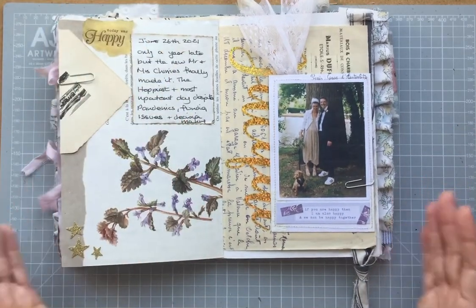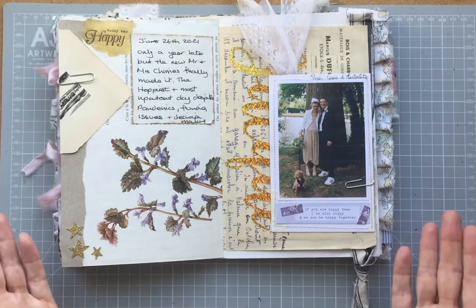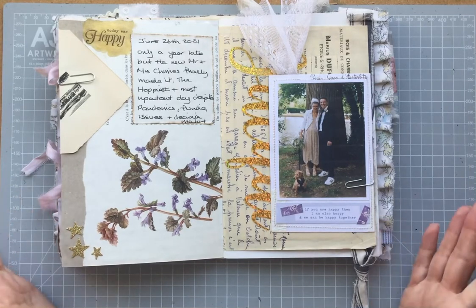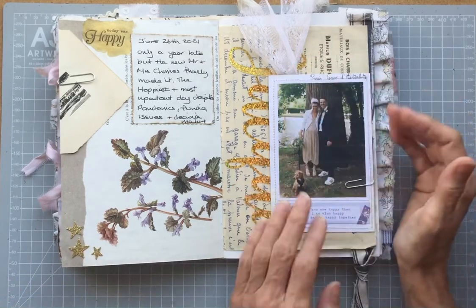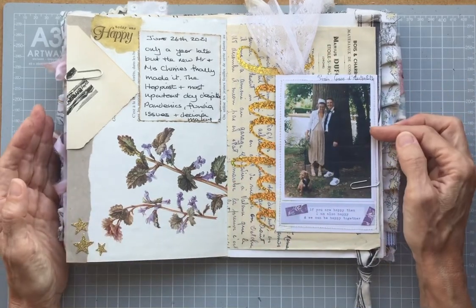So there we are. To me, honestly, it's just a very simple, unsophisticated page. But I like the way it looks. I like that it commemorates what was a beautiful, happy day.